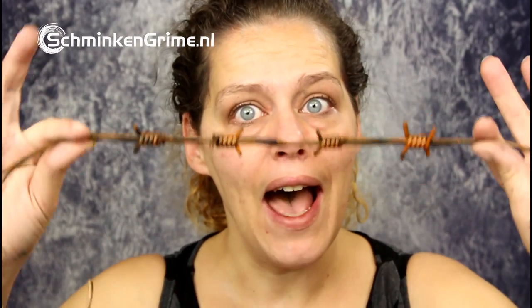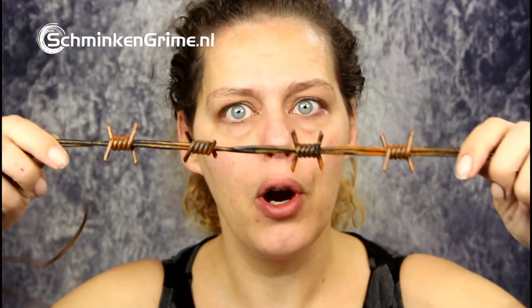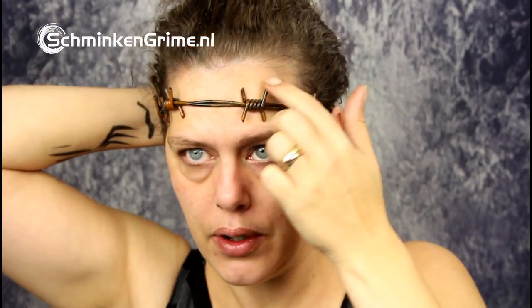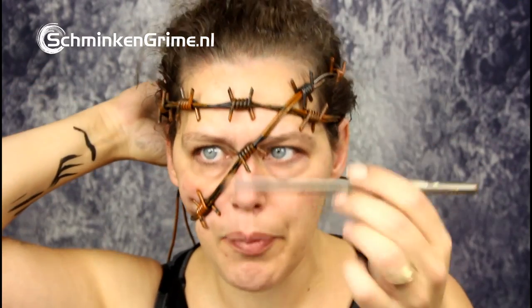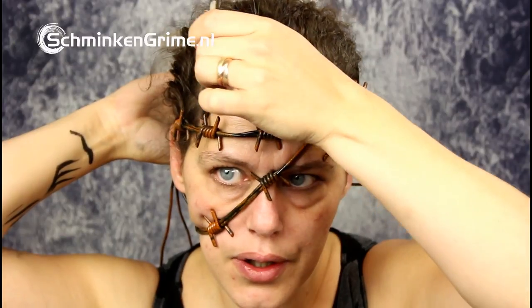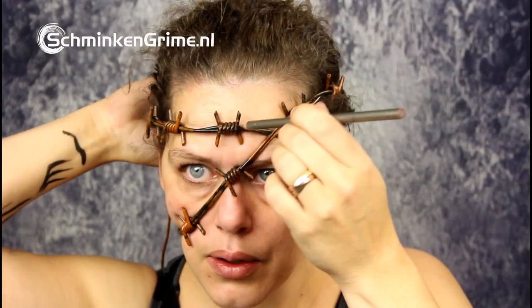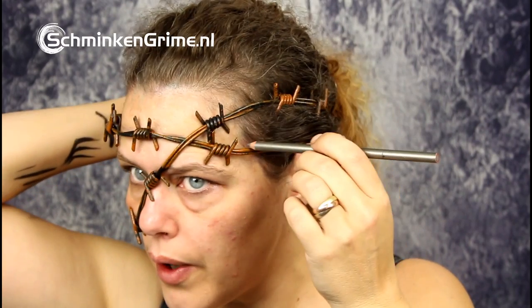Time to make fake wounds again. I have some fake barbed wire I will use to make the wounds with. My skin has been punctured by all these little sharp edges of the barbed wire. I have a pencil liner and I'm just going to gently draw in where I thought the barbed wire should go.